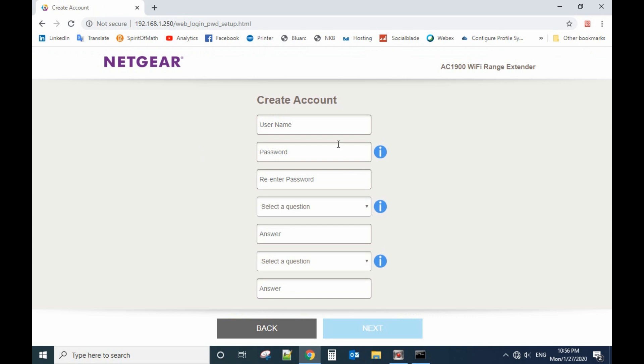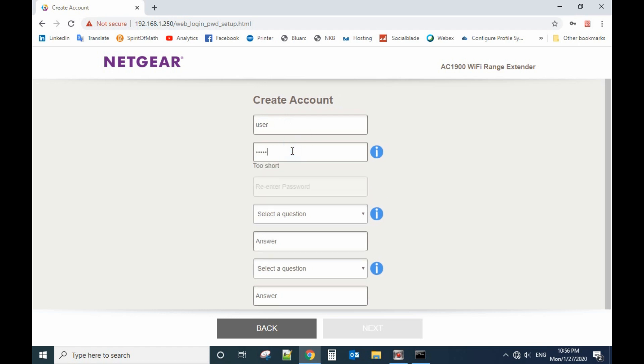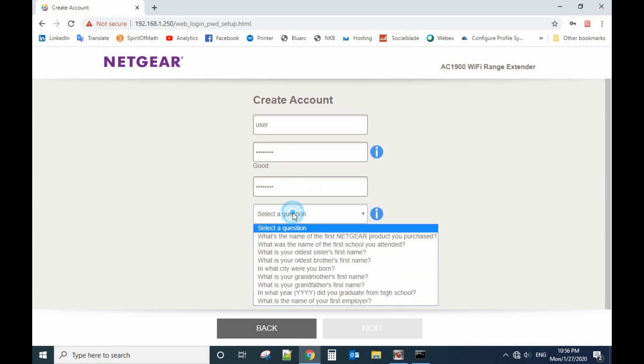Create an account. Create a username — I'll use 'user'. Then enter a password — I'm using 'password'. Type in the password and then select a security question.